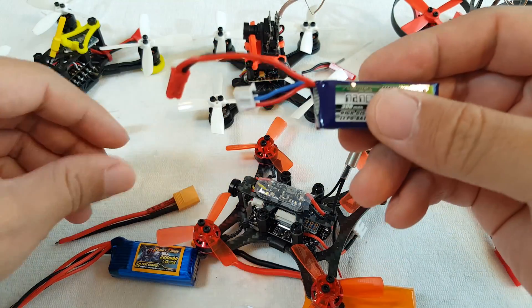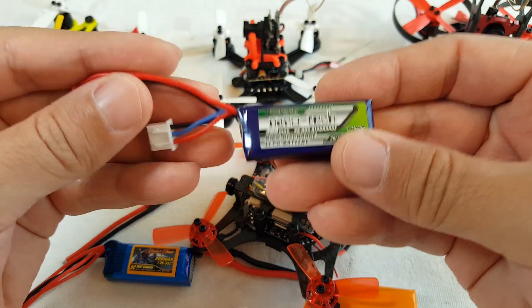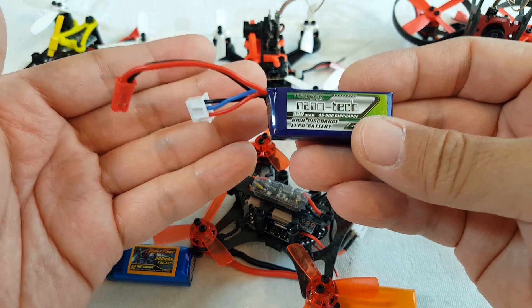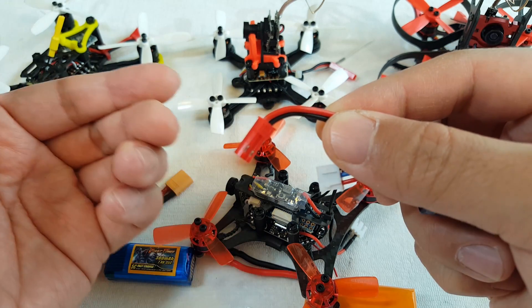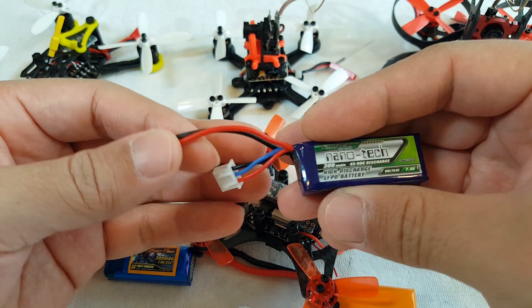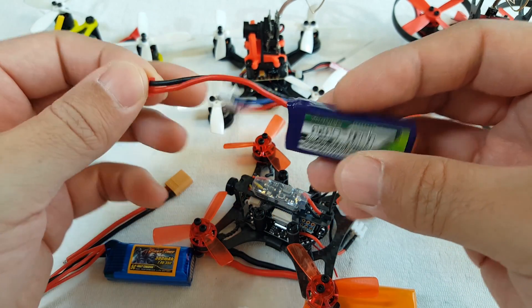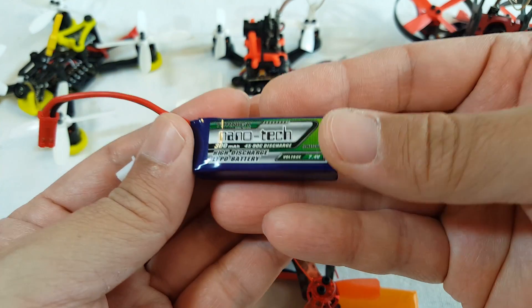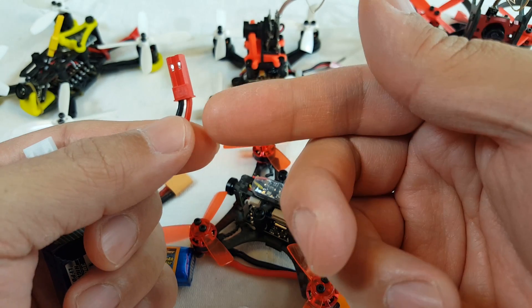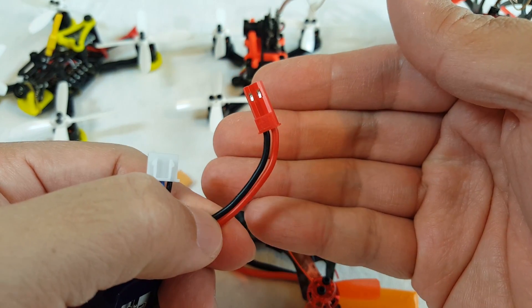If you're thinking about upgrading your connectors to XT30, just fly your stuff around with whatever batteries you've got. If you have a lot of batteries with JST connectors, see if the wires and connectors are hot after you fly. If they're hot, then yeah, you probably need to do an upgrade. But if they're not, then doing an upgrade would be pretty much unnecessary — especially if you're taking a battery with a 20 gauge wire and just swapping on an XT30, because the wire itself is going to be your limiting factor.